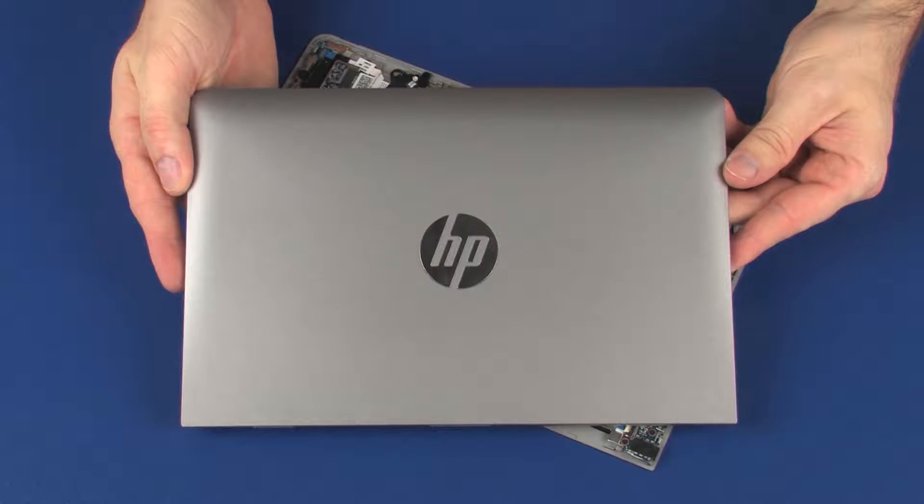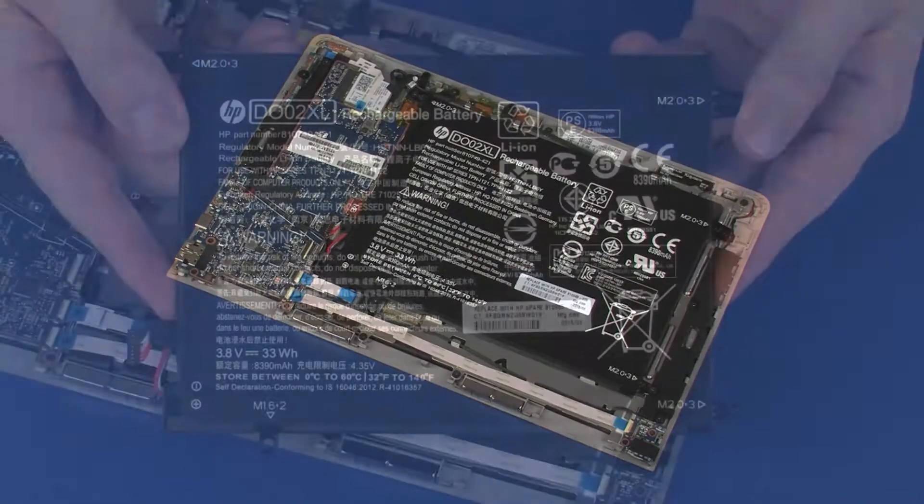Before you begin, remove the display enclosure and battery.